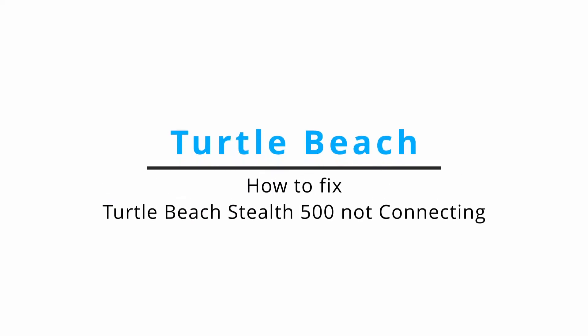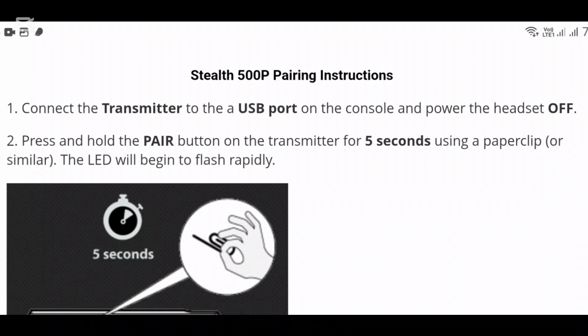Welcome back to our channel. In today's video, we will be guiding you on how to fix the Turtle Beach Stealth 500 not connecting. Without any delay, let's jump right into the video. Just follow the method and step-by-step guide that I will be telling you right now.